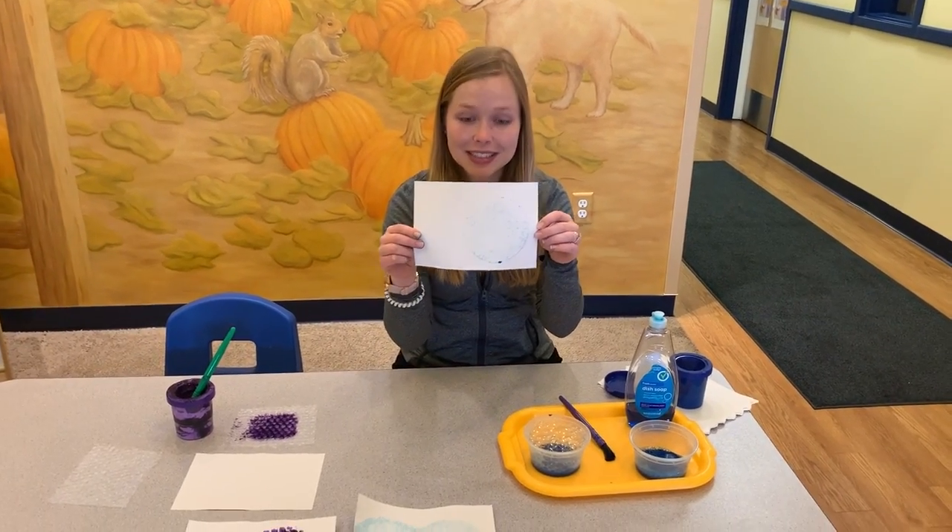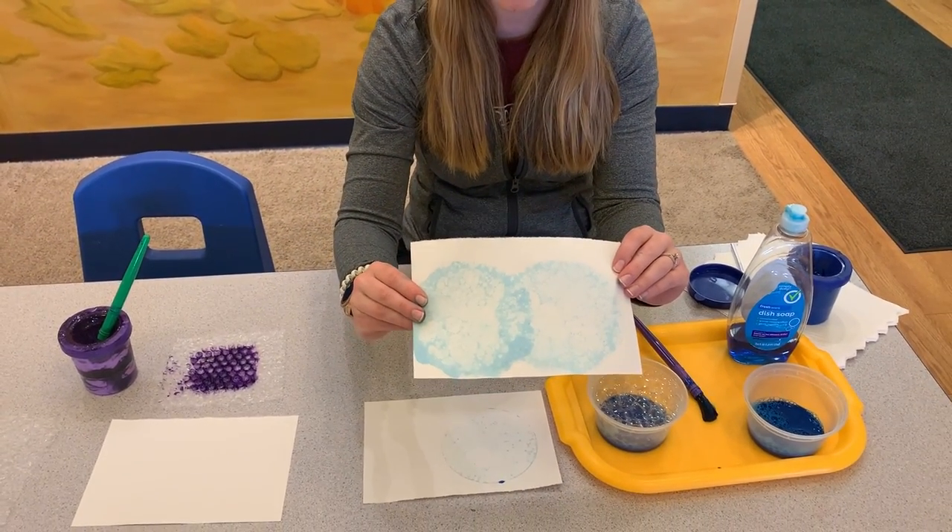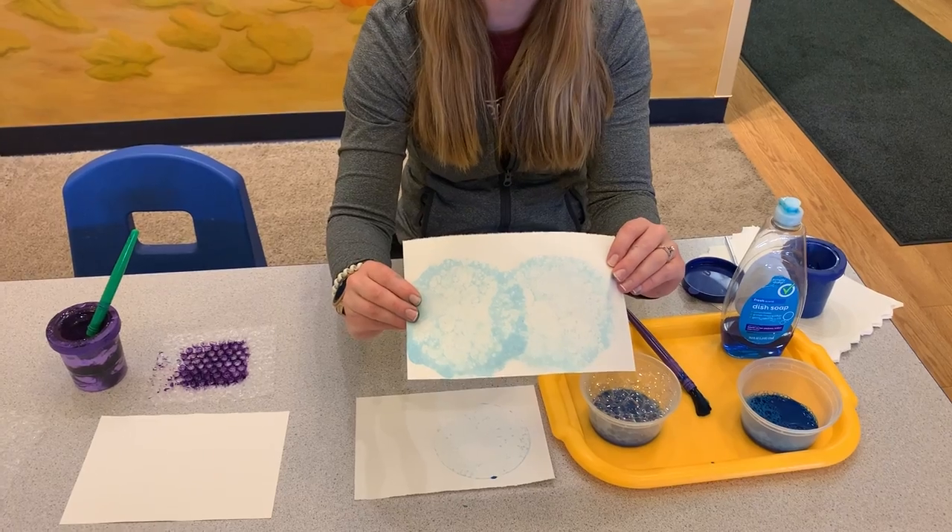And there you go. You can see this one here has a little bit — I did it a couple times so you can see all the fun. You can do different colors and you have that watercolor effect with all the bubbles.